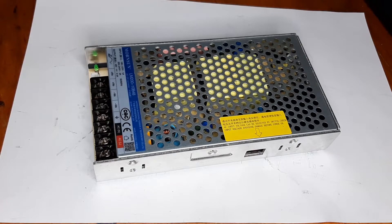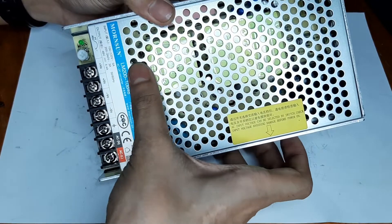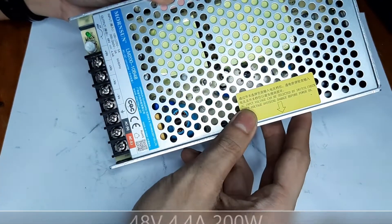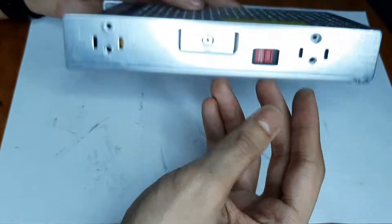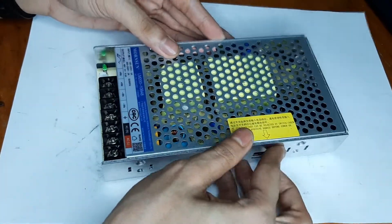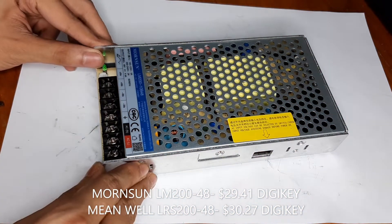We are taking a look at this Monsoon SMPS, it's a 200 watt unit - the LM200 10B48. This is a 48 volt output at 4.4 amps roughly, it's a made-in-China unit that is extremely similar to the MeanWell LRS series in terms of pricing and specifications, and this brand has been advertising quite a bit.